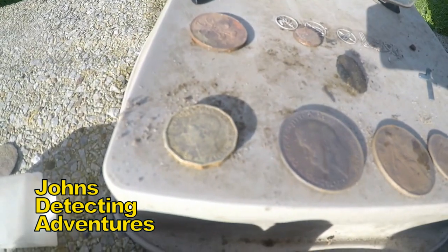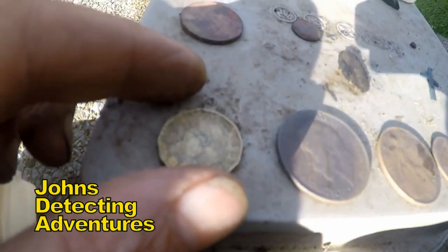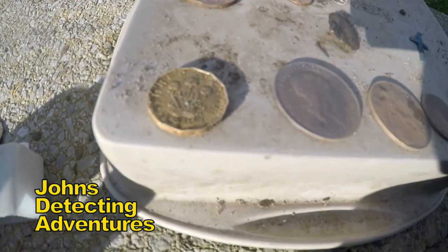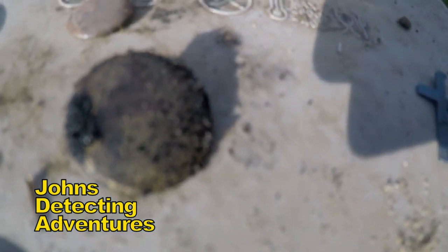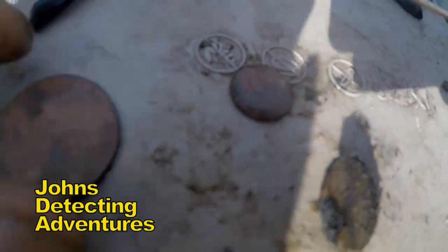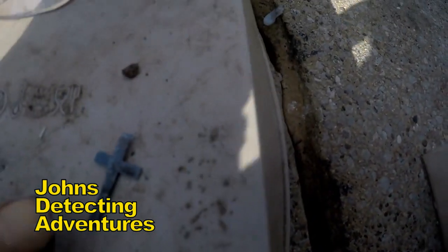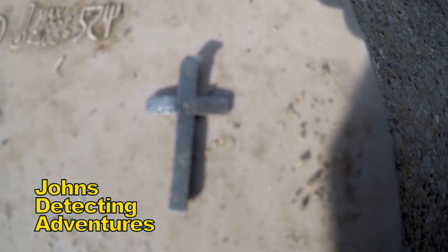And then we've got a threepence - three pennies, threepence of George VI, and that's 1942, Second World War. After that clod came some sort of button. A button. Two-pence. And glasses. Silver cross - hallmarked silver, 9925.